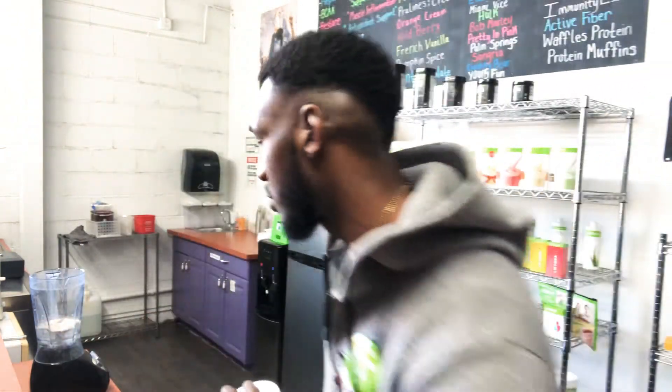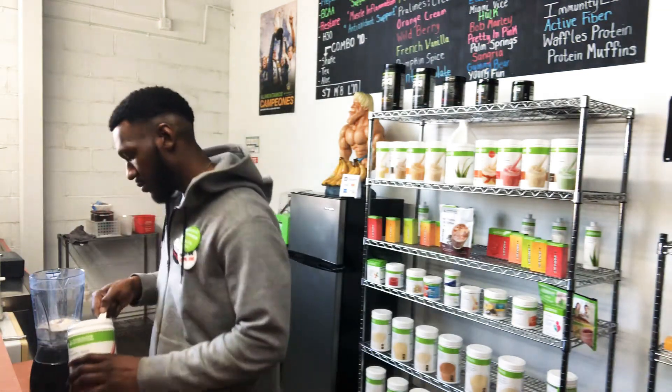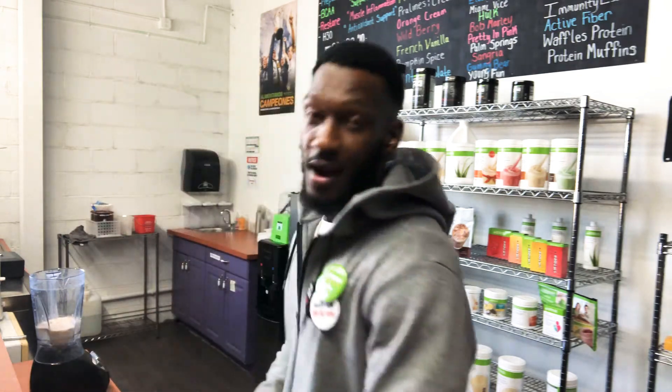Next we're gonna add a different Healthy Meal Formula One — wild berry, one scoop. All right, we got our Formula One in. Next we're gonna add our PDM. PDM stands for Protein Drink Mix.